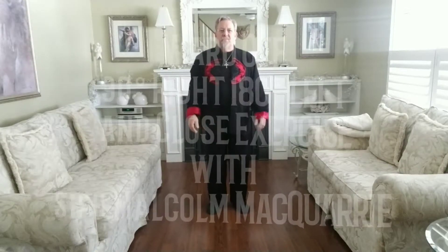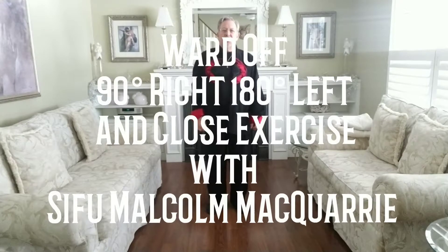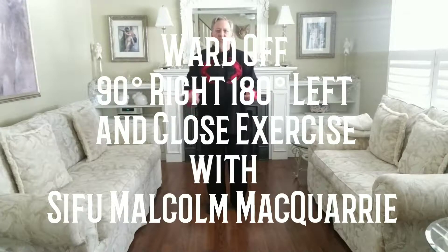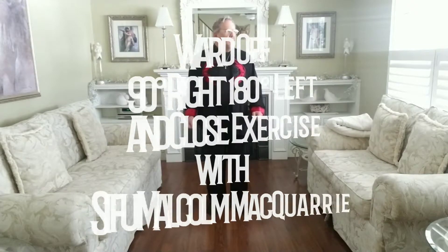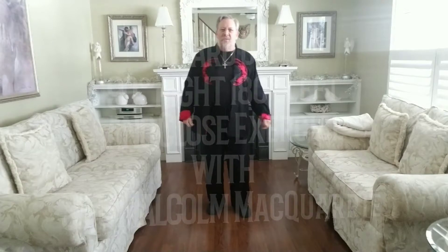This is Sifu Malcolm McQuarrie from Threads of Gold Tai Chi and Qigong Institute. And this is the perfect day to do this little video clip for you. Snow is like huge marshmallows all over the ground on our cars and everything, and our school buses got cancelled today, so here I am in my house.